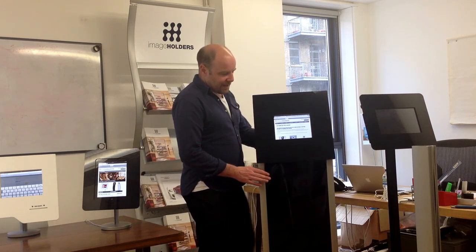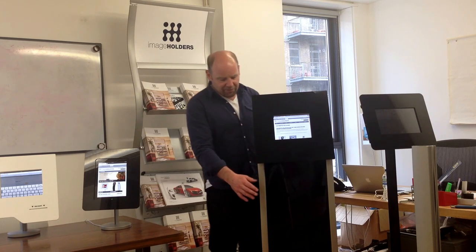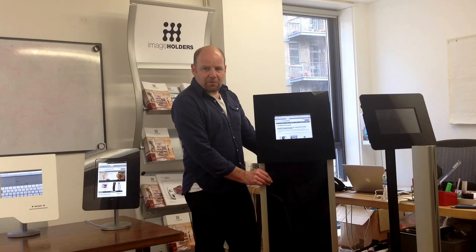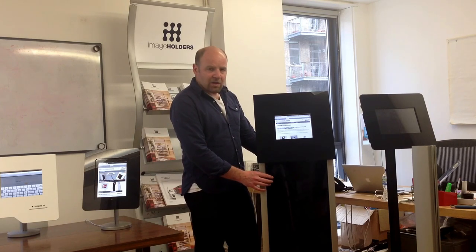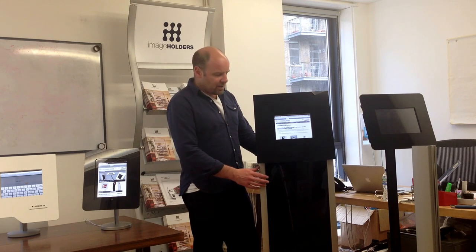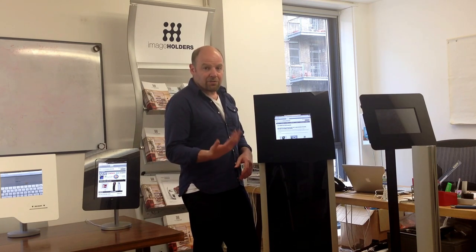Then I'll go to the more deluxe version which has the capacity to have full graphics. It comes with a simple graphic panel in black or white. You can pop that out and put your own graphic in and have it printed up on a panel to your own specification, your own artwork.